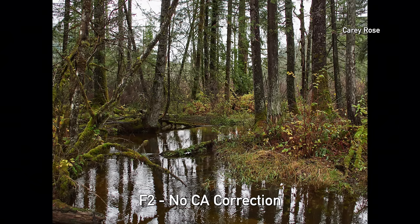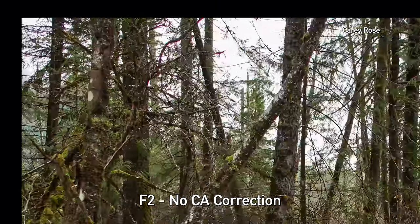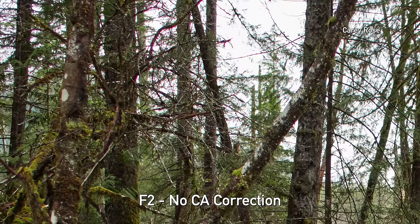It is worth mentioning that the OM Systems 20mm does exhibit some lateral chromatic aberration — a fringe of color usually where light and dark areas meet. However, it is quite easy to fix in post, and if you're shooting JPEGs the camera will correct for it anyway. Because it's so easy to fix, we generally don't worry about it.